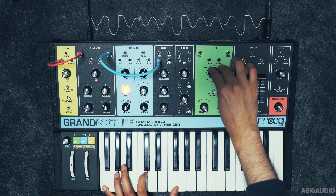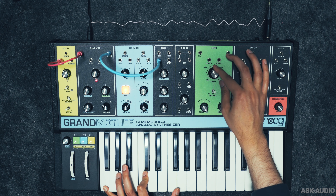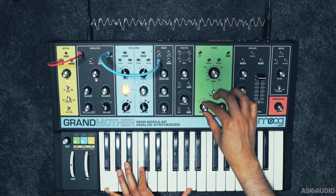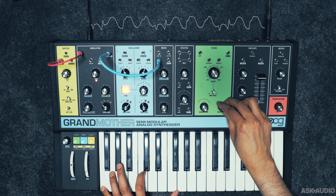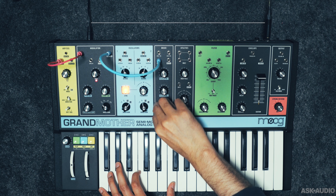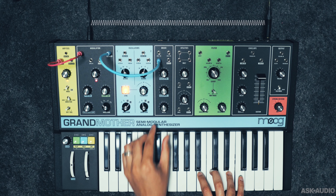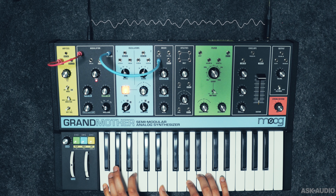Let's check out the filter — the classic 24dB per octave ladder filter. There's a resonance control, two key tracking options (half and full), and an envelope modulation amount dial. The filter can self-oscillate: if I take away all the signals going into the filter and just crank up the resonance, we're hearing a sine wave from the filter. With key tracking, we can play it. So technically we can produce four simultaneous voices from this synth.